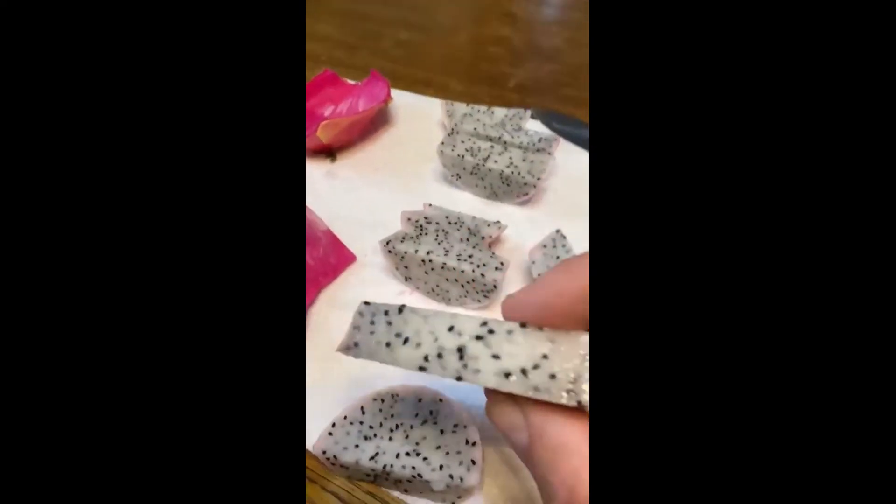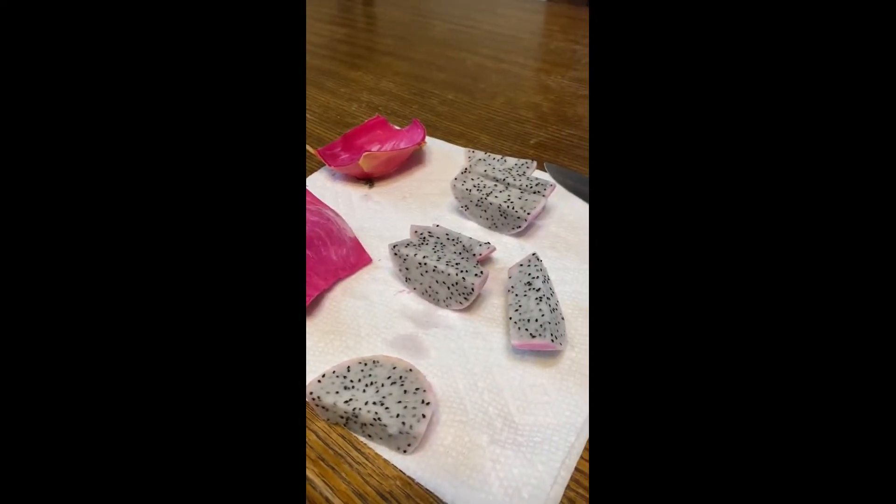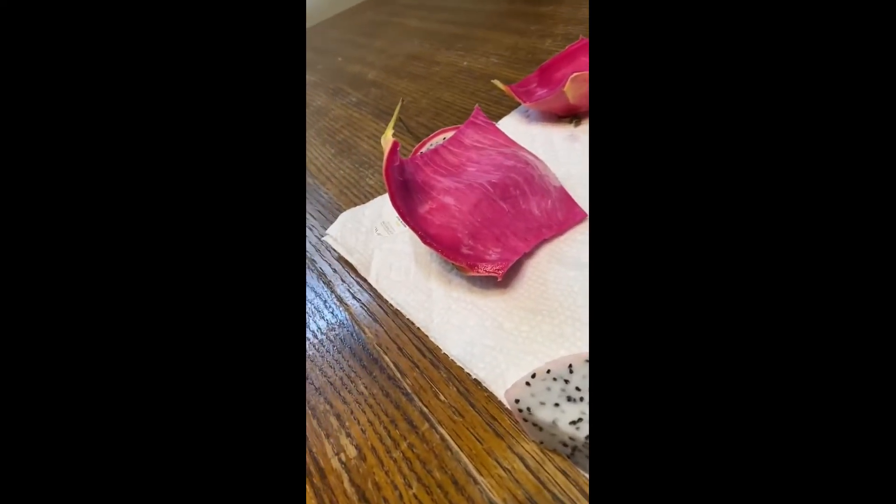Let me try it and see what I think. I'm going to see if I can flip the camera around — okay, I guess I can't flip it. Here we go, I'm going to try it now. I would describe that as mildly yucky.